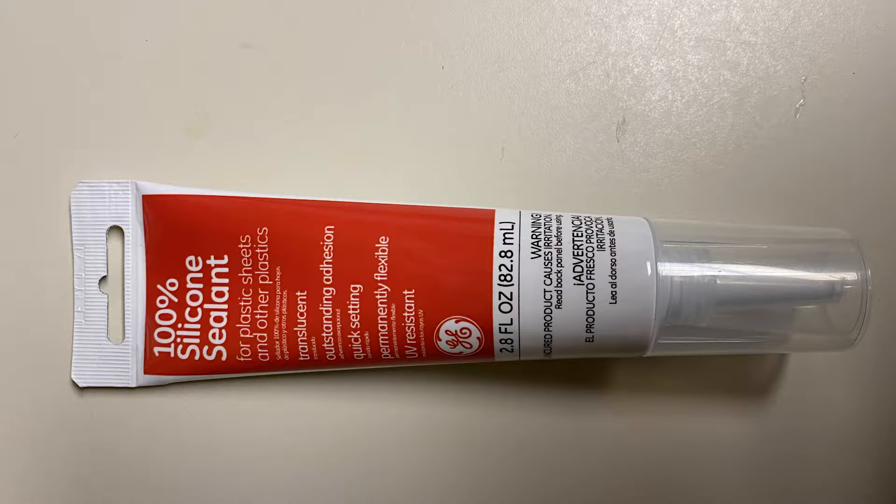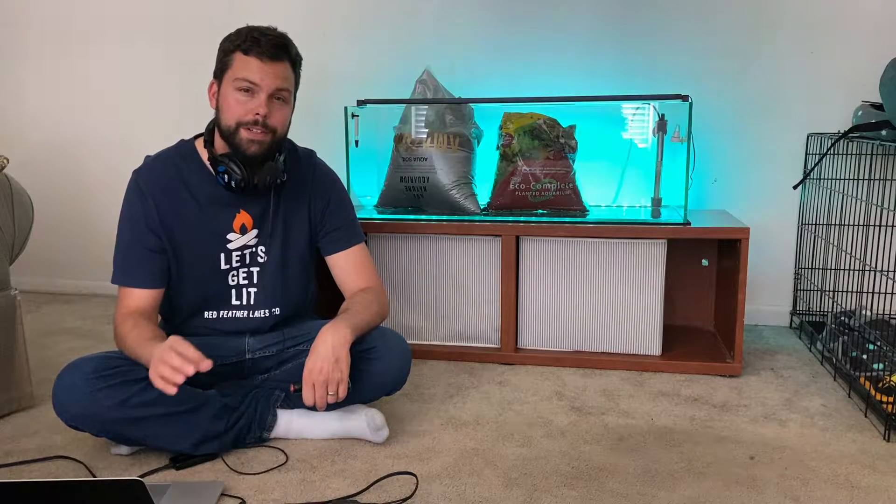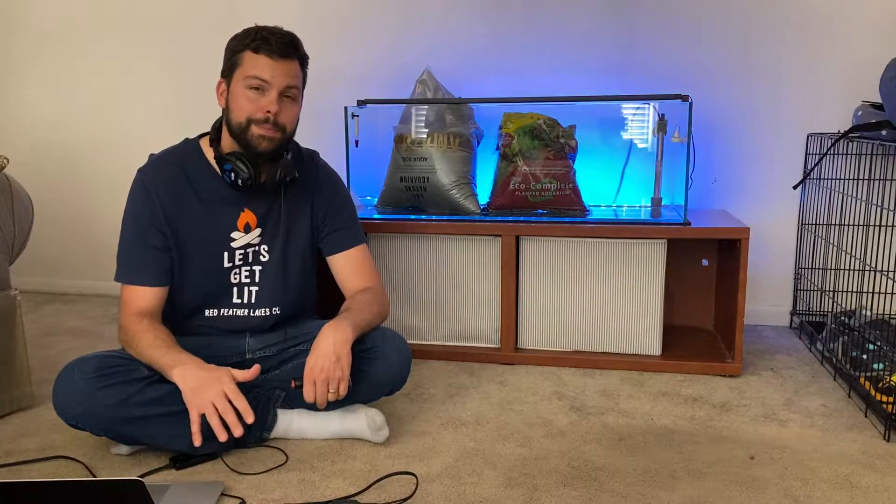You'll want 100% aquarium safe silicone — make sure it has no additives for mold or mildew. I made the mistake of using the wrong silicone the first time and it was not fun getting the silicone off of all the parts.